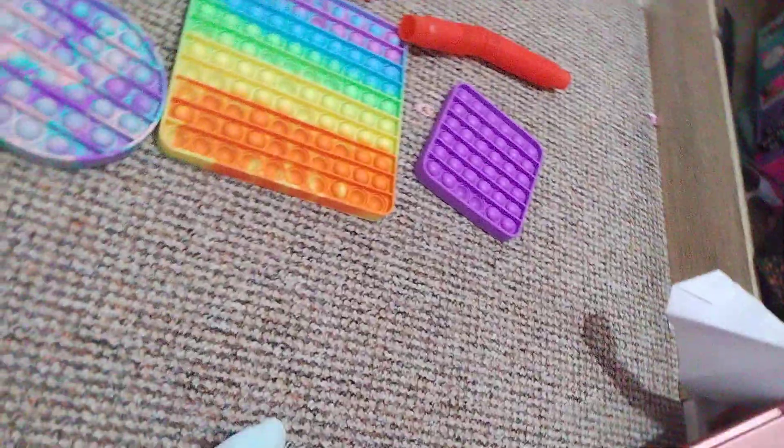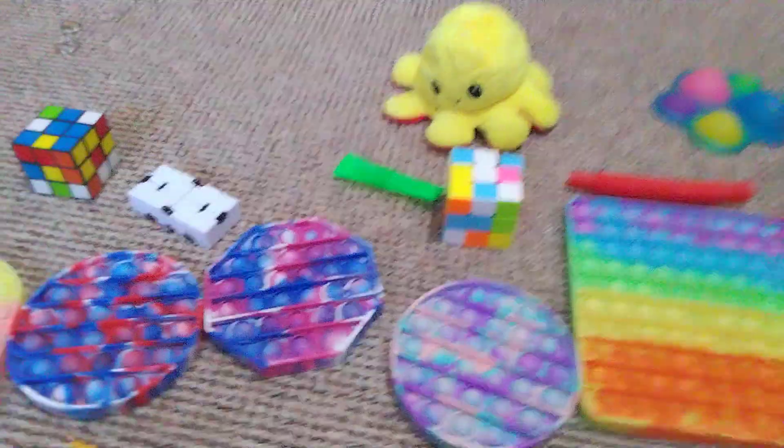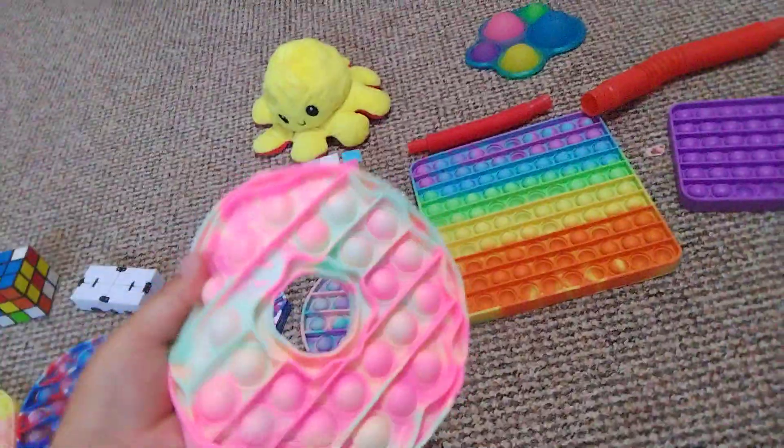Hi guys, welcome back to another video of Fidget Time! Today I will be showing you my new fidgets. First I'm going to start off with the donut poppet — I got it from Liverpool. Next I'm going to show off this squishy ball.